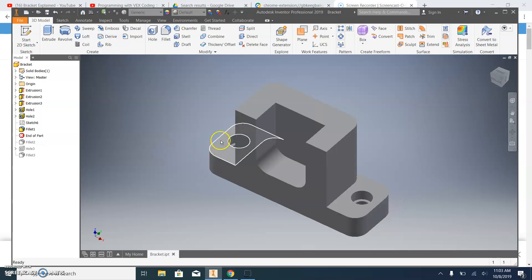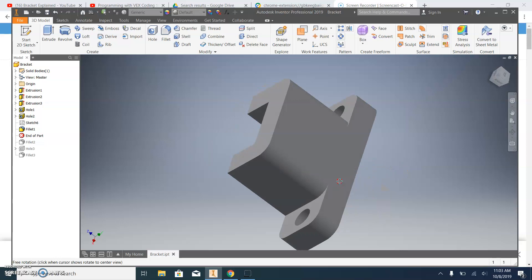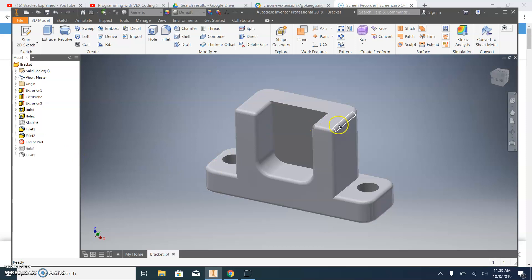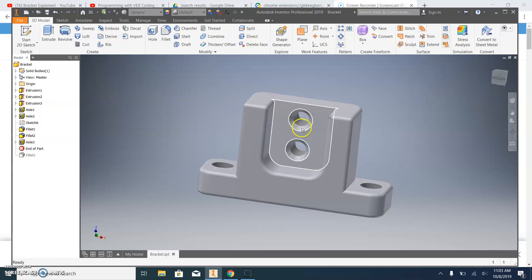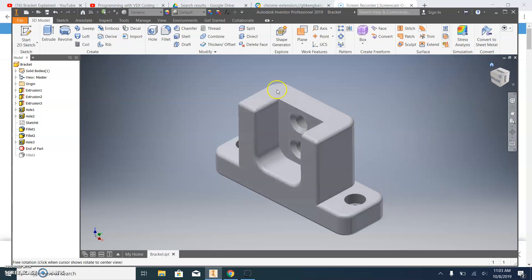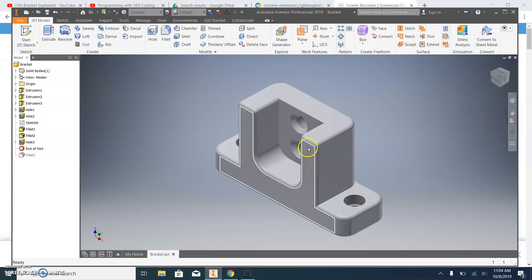Then we're going to fillet these edges — we've got six of them including one on the back — and we're going to fillet this side and this side too. Then we'll do another fillet with a smaller diameter on the rest of it so we don't have any sharp edges. We'll also put two more holes in the center of the bracket. At the end it's going to look like this. If you put a nice glossy finish on it through the material appearance, it will look just like mine.